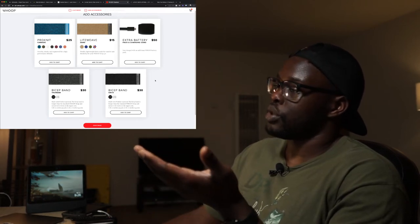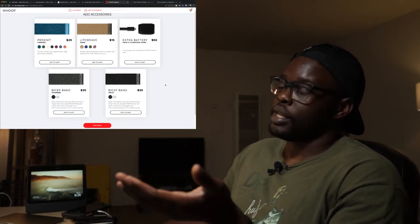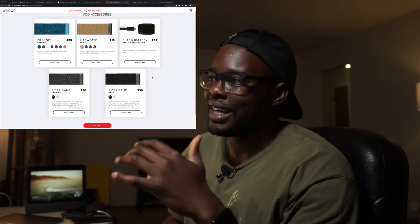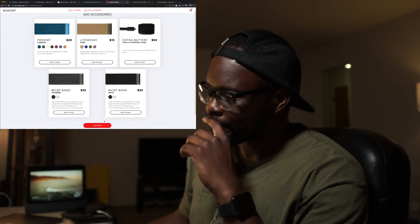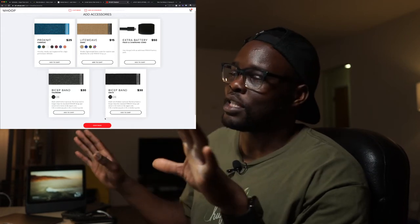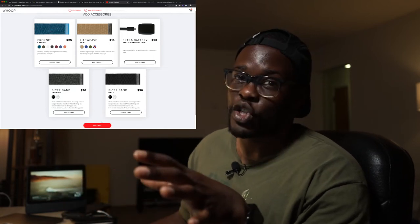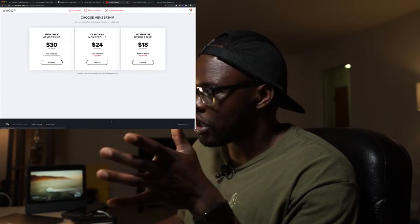Another cool thing is you have an extra swappable battery you can use for tracking, which you don't get with the Apple Watch. With the Apple Watch you can't swap out batteries, but with this you can — which is definitely worth it. Right now I have a Series Zero Apple Watch and it dies before the end of the day. I'm usually at about 15-20% when I get done with work, and if I do a tracked workout it kills the battery. This would save me the hassle of needing to charge my watch all the time.